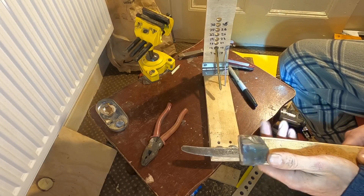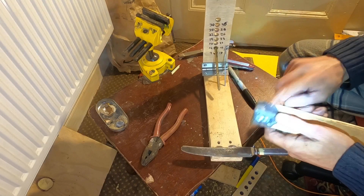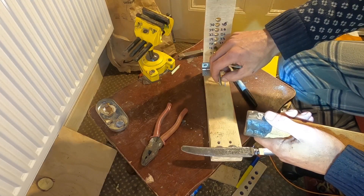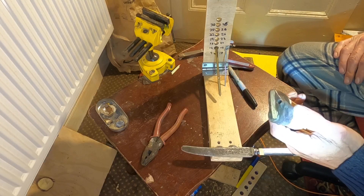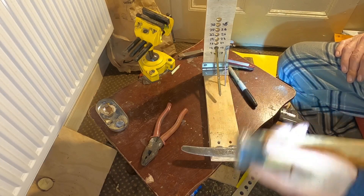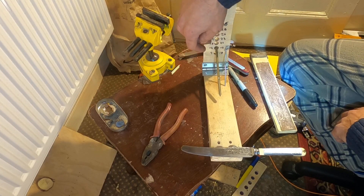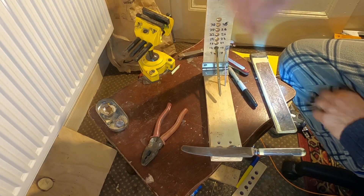I can't really describe how good these two things work together - screw threads and polymorph. This is so tough when it's quite thick, and obviously screw threads are very effective in their own way, so it's a good combination. I've marked 9, 14, 17, 19, 22, 25, and 30 degrees on this side.